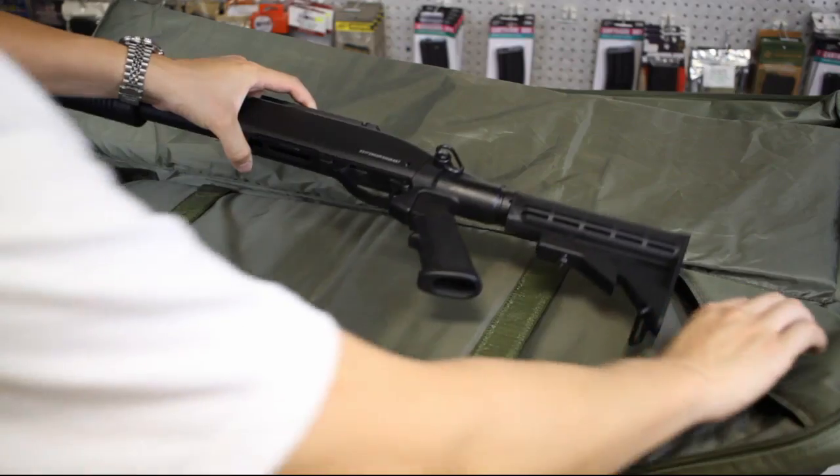According to the laws set by the RCMP, in court an airsoft gun can be considered a real firearm and you can be charged as if you had been using a real gun. Not to mention, police have to make a split-second decision — they will shoot first and ask questions later, and trust me, they don't chrono their guns.